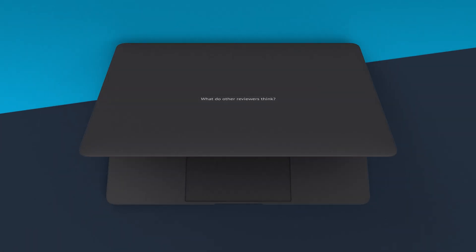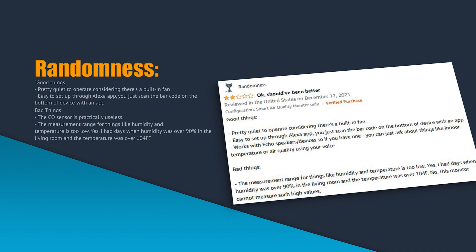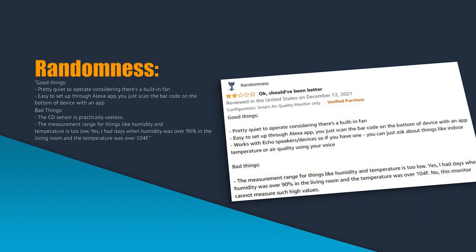What are other people saying about the Amazon Smart Air Quality Monitor? Amazon user Randomness wrote: Good things — pretty quiet to operate considering there's a built-in fan, and easy to set up through the Alexa app; you just scan the barcode on the bottom of the device. Bad things — the CO sensor is practically useless, and the measurement range for humidity and temperature is too low. They noted humidity over 90% and temperature over 104°F, which this monitor cannot measure.